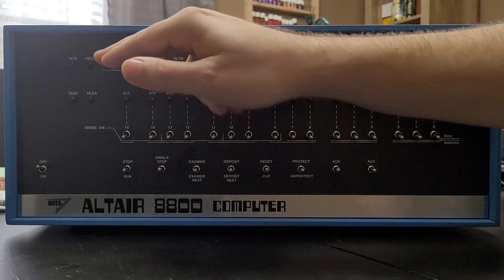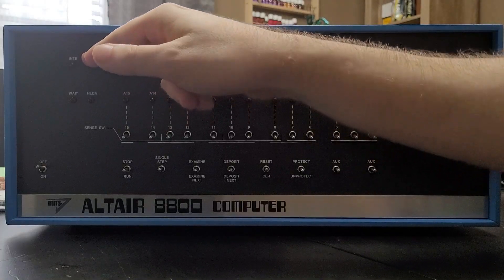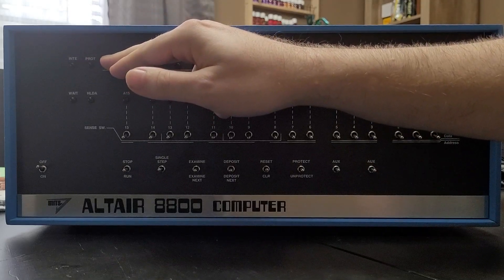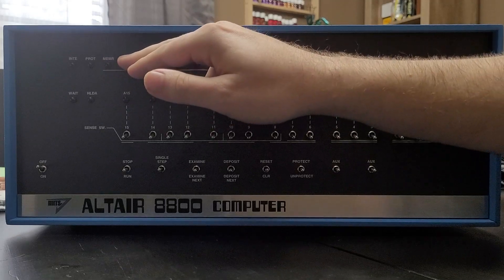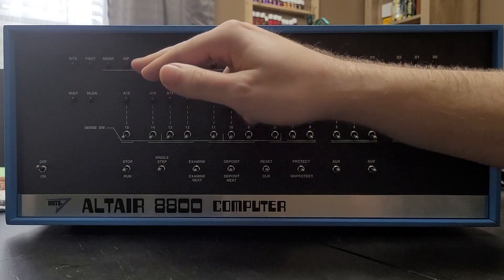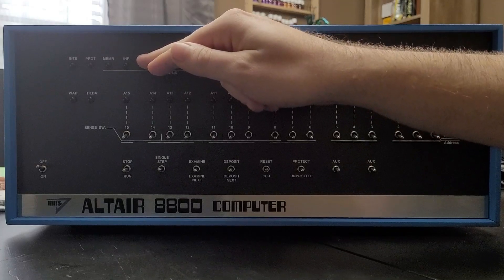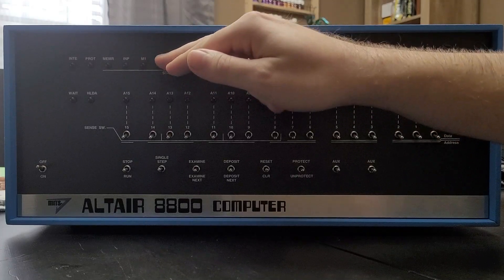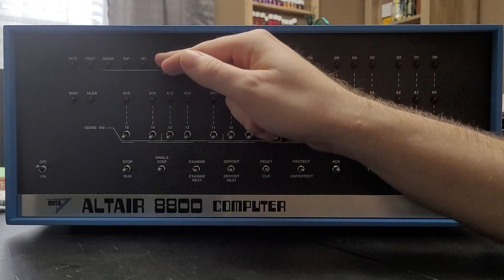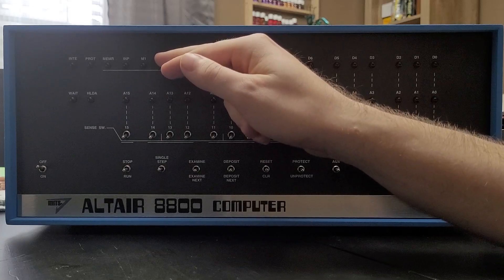The next row contains the majority of our status LEDs. We have the interrupt E that tells us that an interrupt has occurred. The protect LED tells us whether the memory is protected or not. We have the memory LED that tells us whether the bus contains a memory address. The input tells us if the bus contains an input address, letting us know that we're getting data from an input device. M1 tells us that we're at the first machine cycle of an instruction — some instructions require multiple cycles, and this tells us we're on the first cycle of that instruction.